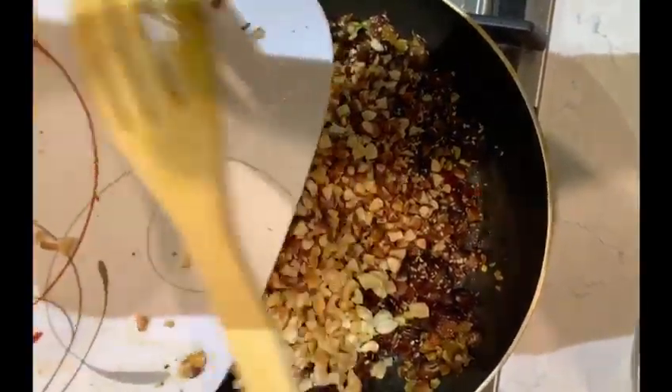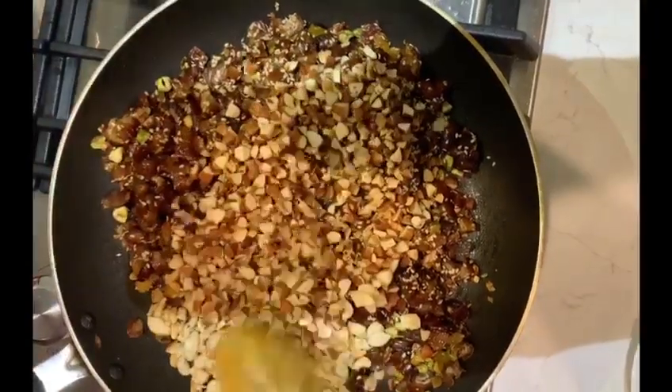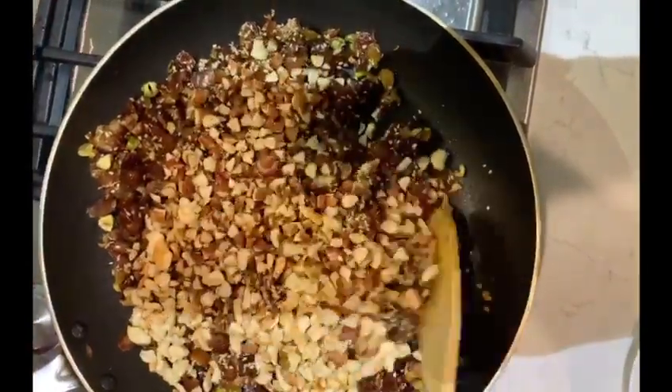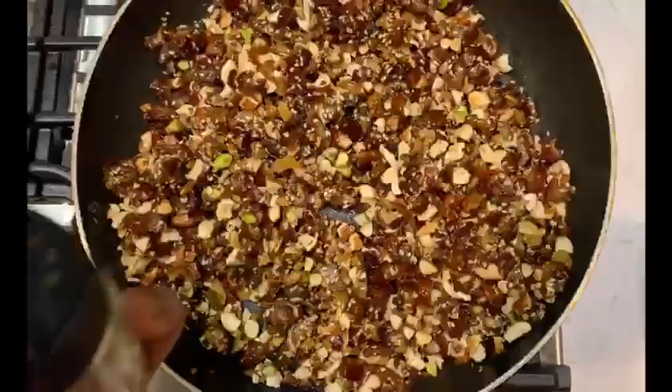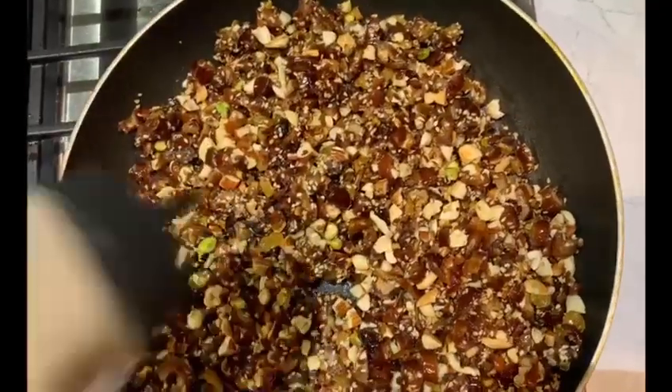Add in the previously roasted cashew nuts and almonds and mix everything together. You need to fry all this mixture until it starts to release the oil. Now I am adding some elachi powder for taste.